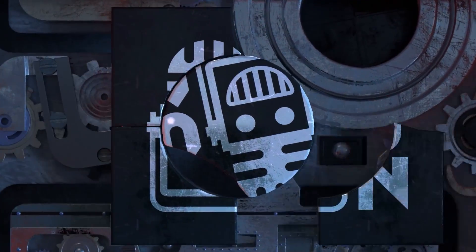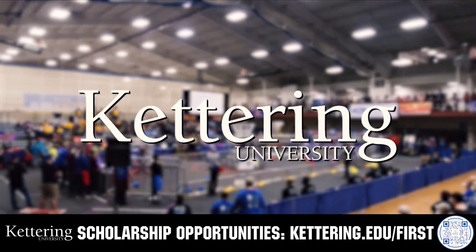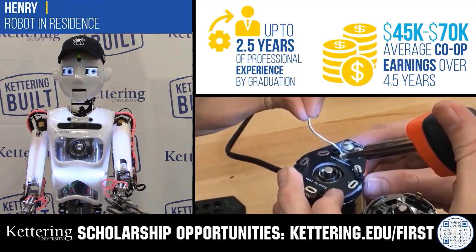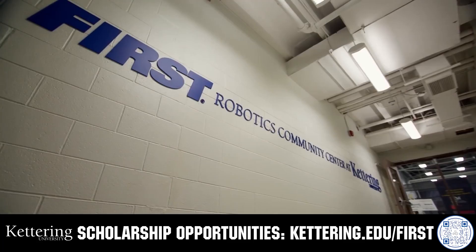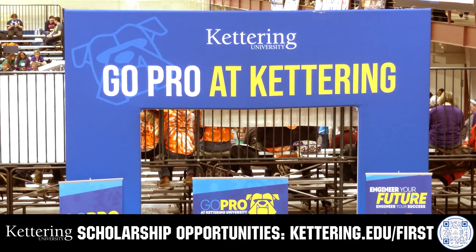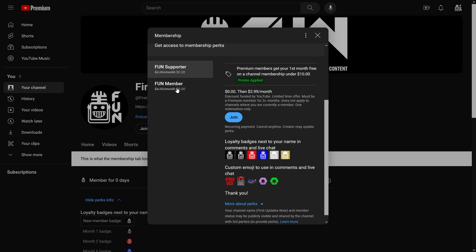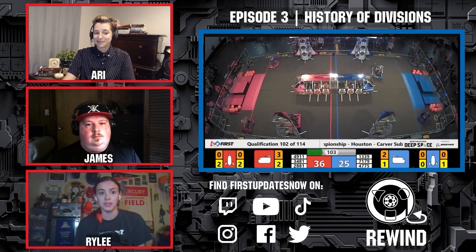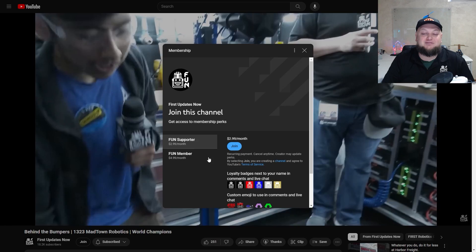This video on FUN is brought to you by viewers like you, and also in partnership with the following. Discover how Kettering University students engineered their success with Kettering's amazing co-op employment programs where students earn great pay and gain valuable experience. Those accepted into Kettering University can apply for a robotics scholarship, providing up to an additional $5,000 a year in tuition assistance. Head on over to Kettering.edu to learn more and apply. Support FUN's content creators when you sign up for a membership on YouTube Join. You'll get access to special perks like emotes, loyalty badges, and FUN members will even get early access to our scheduled videos and more. 100% of this revenue will go back to our correspondents to help recognize their efforts. Click the Join button in any YouTube video to pledge your support.